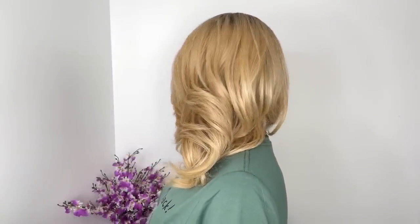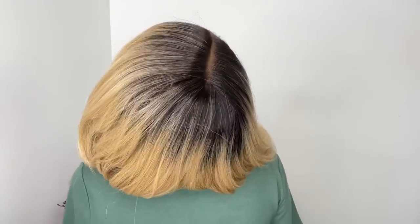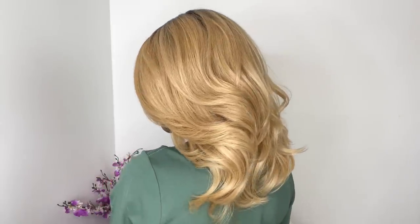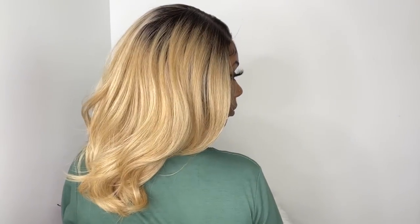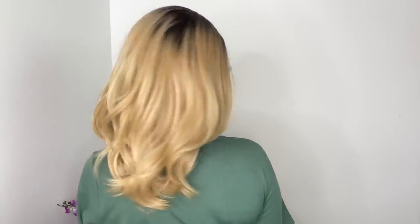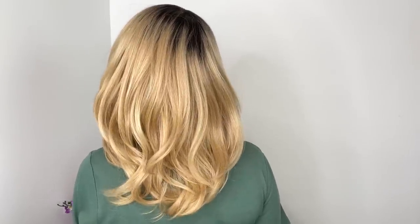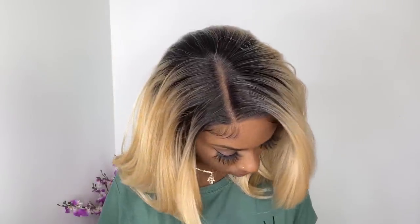Now that I've shown you both wigs, I do love both of them. The only con is I wish the hairline came more plucked — it comes lightly plucked. I've seen the results that Outre has with their other melted hairline wigs and it looks flawless, like the hairline on Outre Kamiya. I wish it was plucked a little bit more so it could serve more realisticness — I know that's not a word, but I'm just saying.